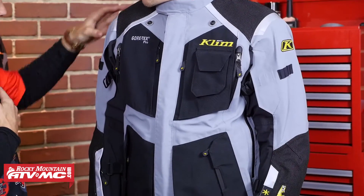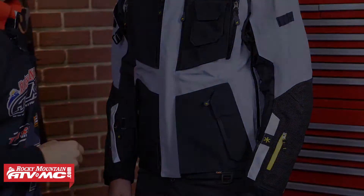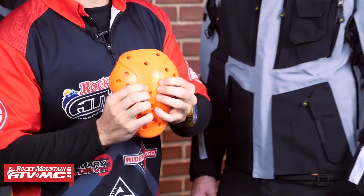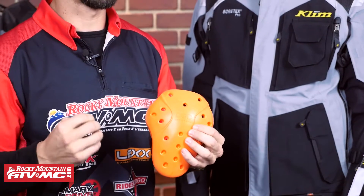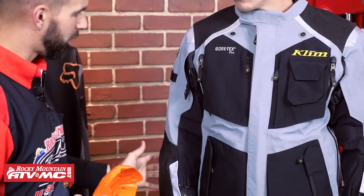When it comes to impact protection, this jacket is going to have the highest degree of protection that there is. You are going to have here in the shoulders and the elbows D3O T5 Evo XT Molecular Armor. I brought a piece to show you what it looks like — it's very flexible, it's thin, but it's molecular armor. When impact is induced into this, the molecules on the inside bind together, become very hard, and it disperses energy extremely well. You're going to get that CE rated in the shoulders and elbows, and you're also going to get a Viper CE Level 2 D3O back pad that comes included with this jacket.